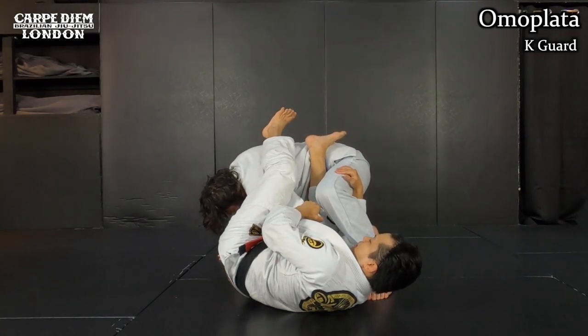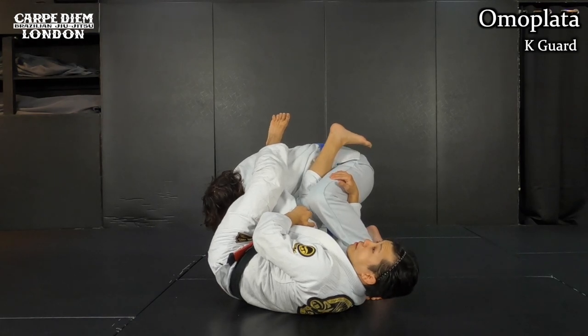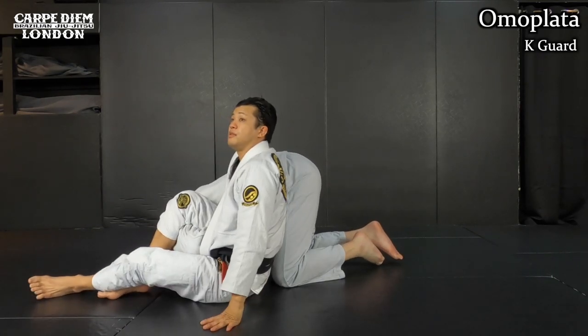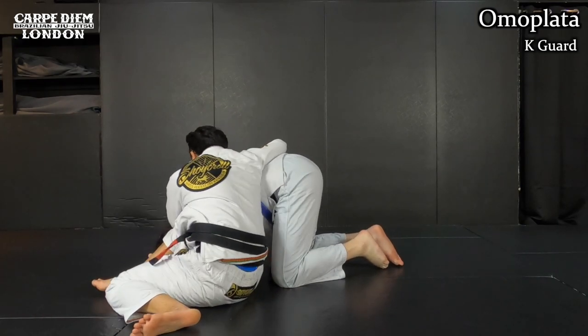After I go like this, I start making an angle. I push his armpit with my right hand, like this. Then after I go like this, I let this go, come up, and then I set up the omoplata. After I go like this, I squeeze my hips and then I finish.